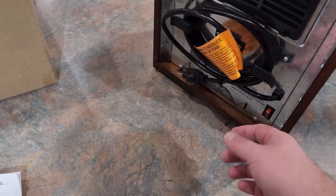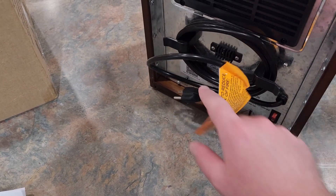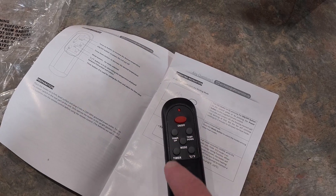On the back here is where you have your cord, and you can wind it up on these two little brackets. Down here you have your power button and then your controller to power it on and off.